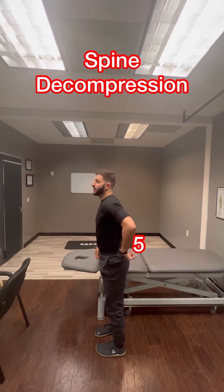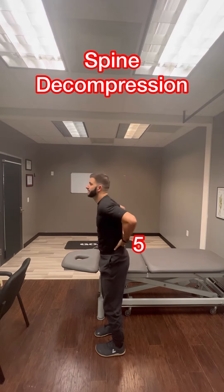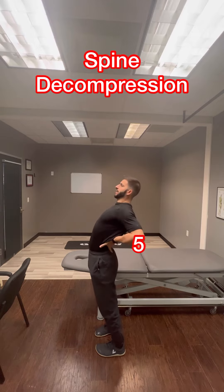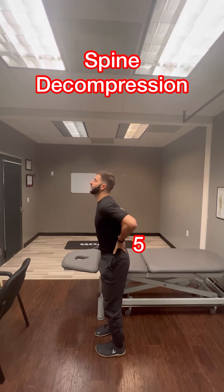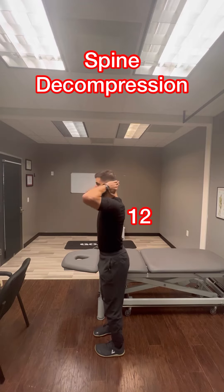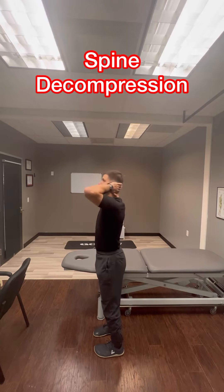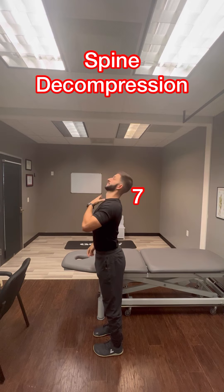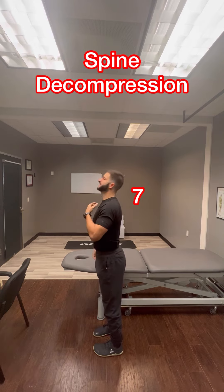So let's start from the bottom. For the low back — the five — this is decompression. I'm decompressing the soft tissue between the bones. For the 12, this is decompression. For the bottom of the neck, this is decompression.